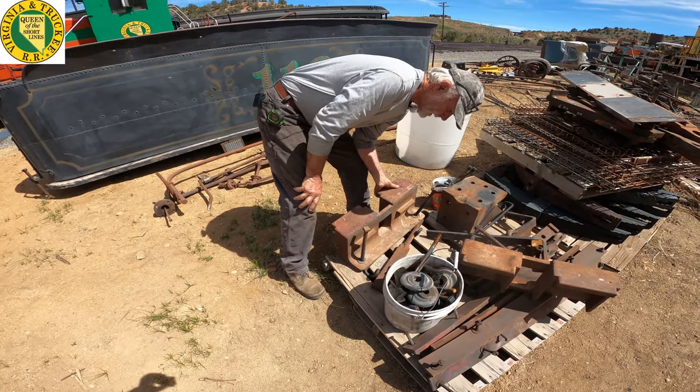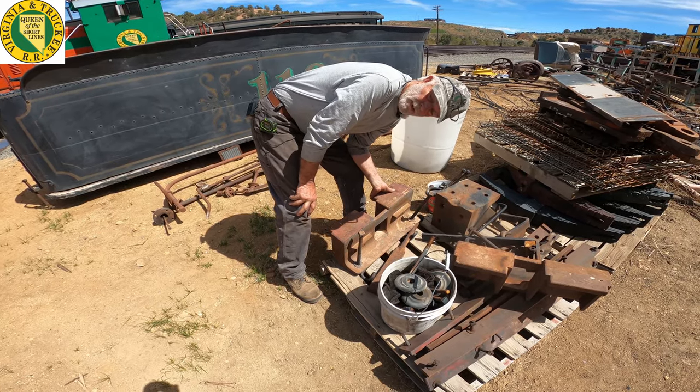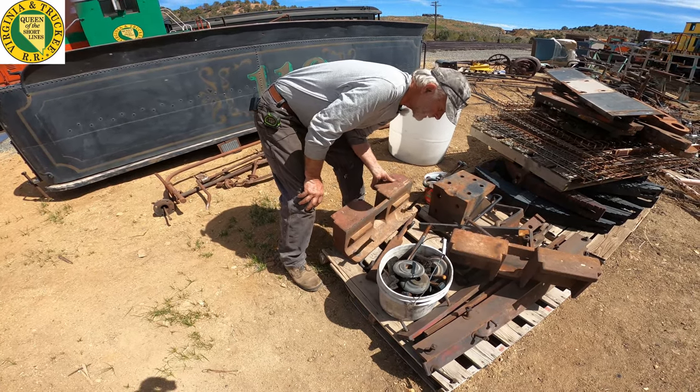This is a tender side bolster casting and two of them are missing, so we had Martin Ironworks up in Portland and a patternworks make two new patterns for us, and then Loda Ironworks just cast them — they're ready actually today. So we can start putting the tender back together.